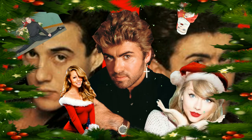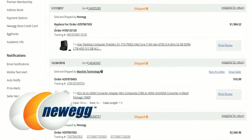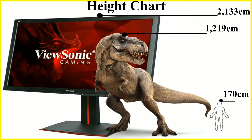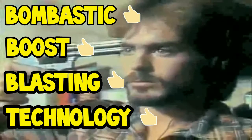Last Christmas, I give you my heart. Last Christmas, I bought a Predator G1710 Acer Gaming Desktop PC from Newegg.com, along with a ViewSonic 4K gaming monitor that was a lot bigger than I expected, and lastly a Philips headset with bombastic boost-basting technology, all for around the same price as you would have found on Amazon at the time.